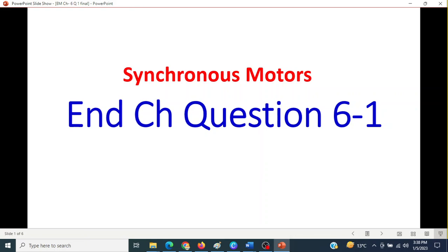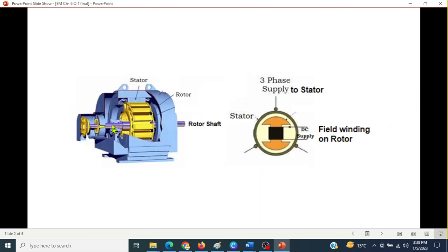This covers a lot of information on synchronous motors, Chapter questions 6.1. For a synchronous motor, three-phase supply is provided. The rotor has a field winding mounted on it, and a DC supply is provided to the field winding on the rotor.